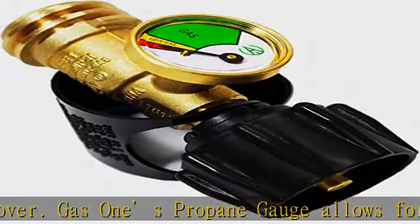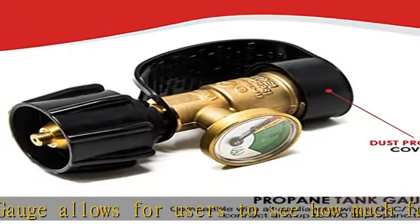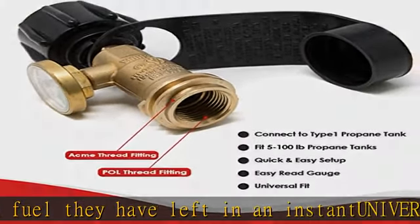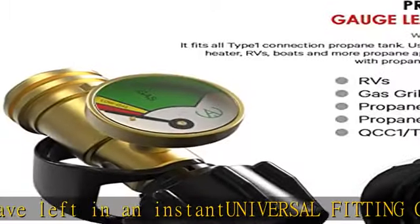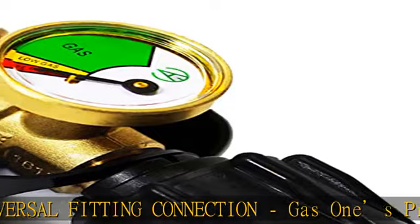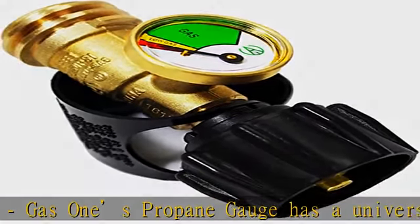An easy to install connection for the purpose of reading an accurate propane level. Built with a solid brass construction to ensure a sturdy and durable connection with sufficient heat resistance. Easy, hassle-free connection — ready to use right out of the box. Just simply attach Gas1's propane gauge onto your standard propane tank and it's ready to read.